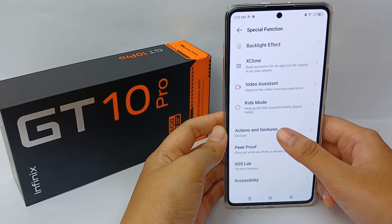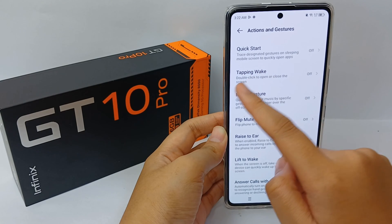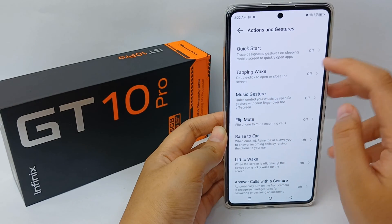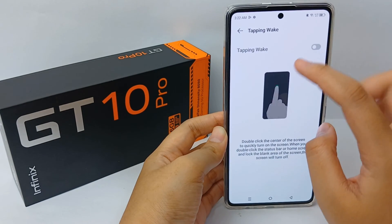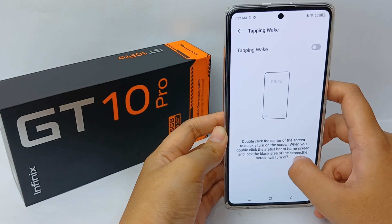Go to Action and Gesture. Now you can tap on Tapping Wake — double click to open or close the screen. Double click the center of the screen to quickly turn on the screen.